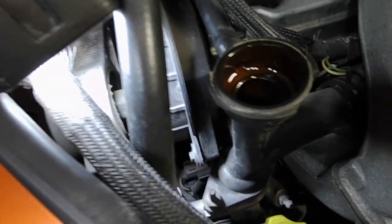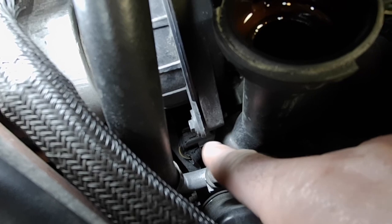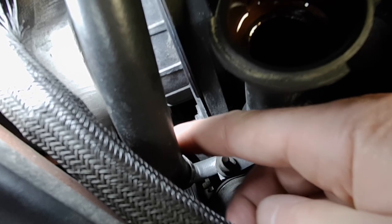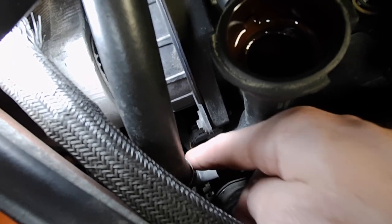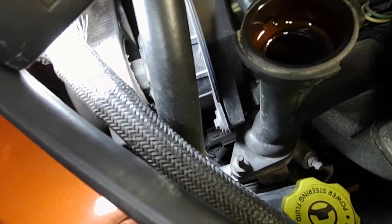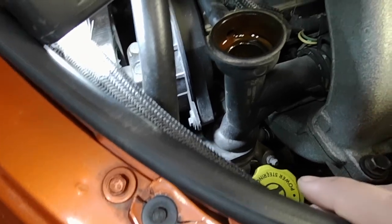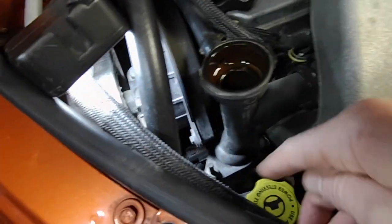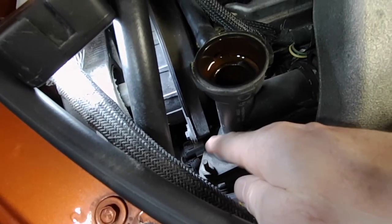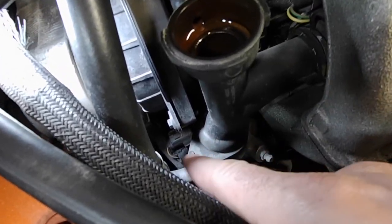The temperature sensor is really hard to show, but it's right there - you can see the plug for it. There's an air conditioning line right in the way, but you can just barely get in there. I think on different years it might be in a different location - on some it was on the front, but I have seen it down here and on other areas of the thermostat housing as well.